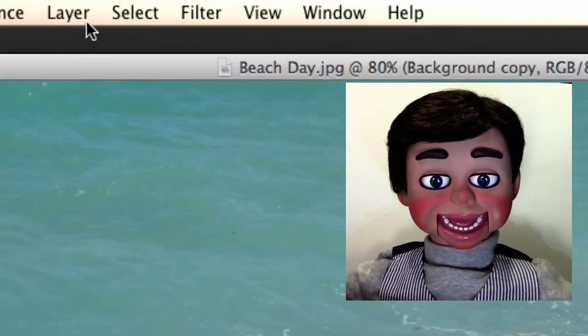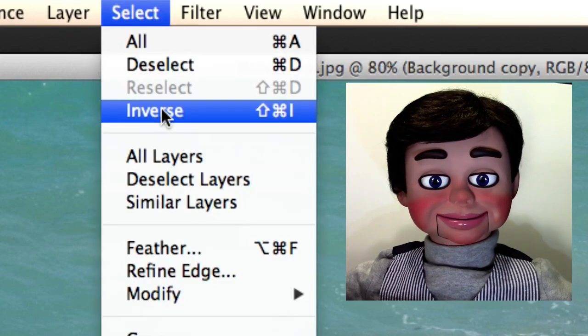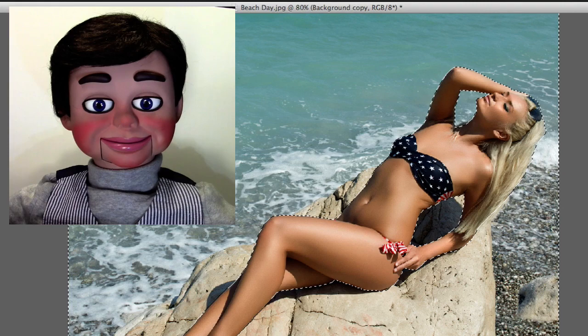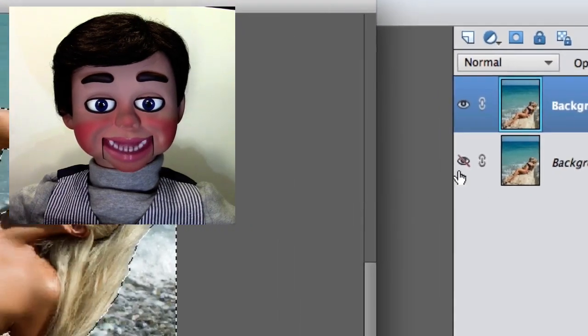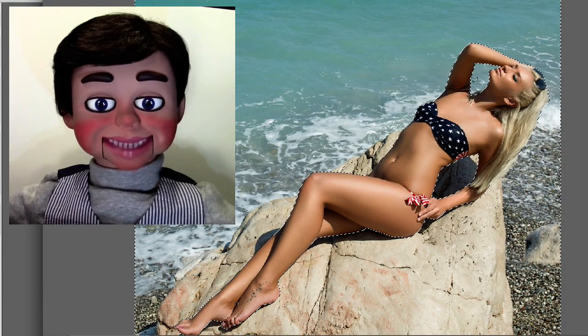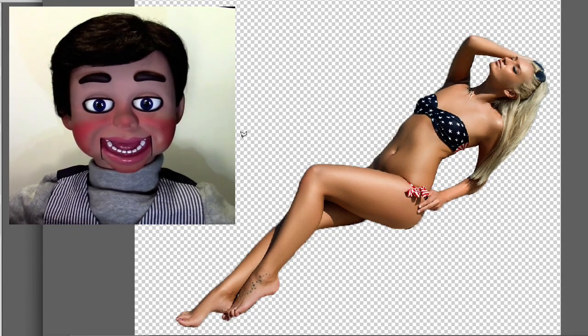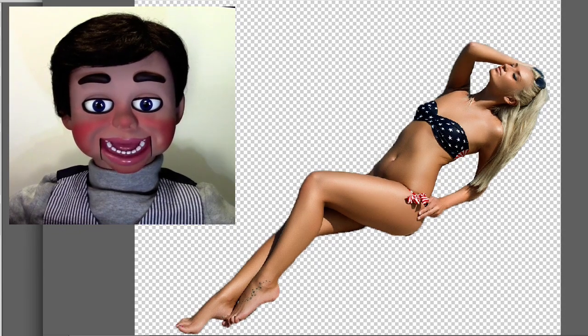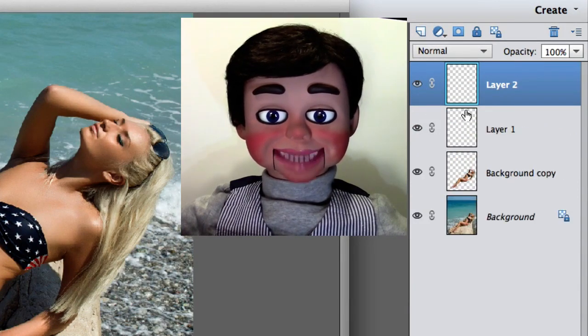What we're going to do right now is we're going to go to Select and Inverse. Now we're going to come over here and I'm going to hide the first layer so we can see what goes on. Now I'm going to hit delete on the keyboard and boom. So this is the first step in this 3D effect — it's to isolate the subject off of the background. There's many ways to do it, this is one among the ways.